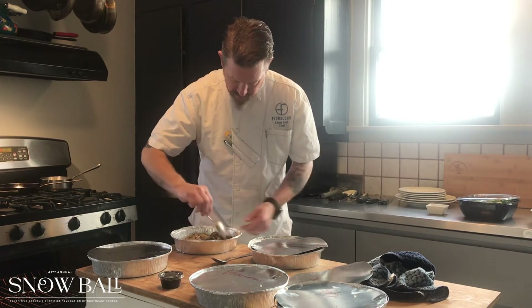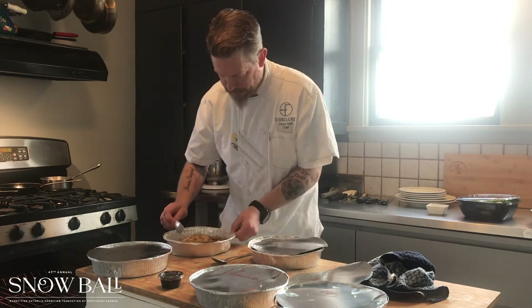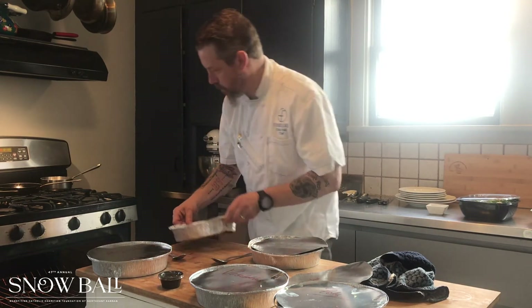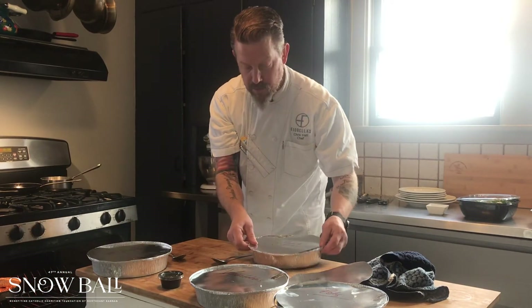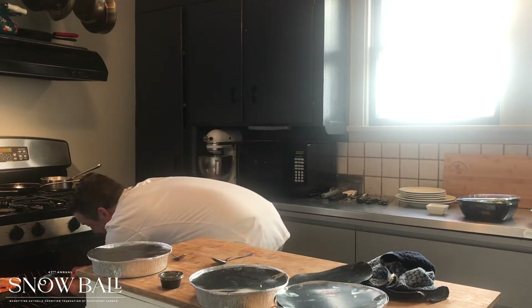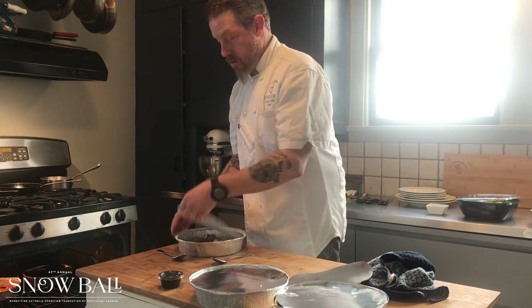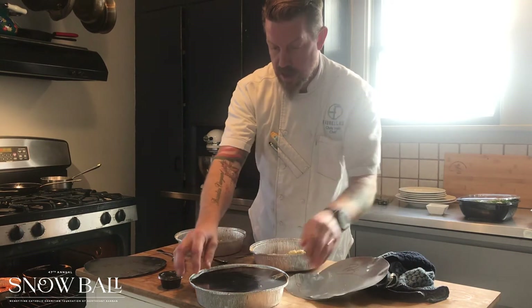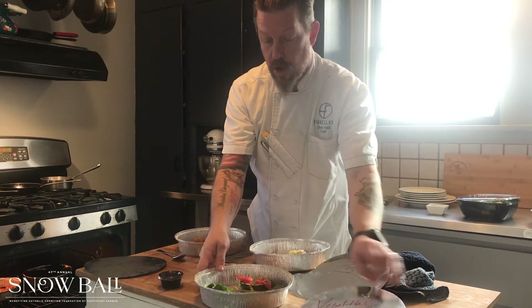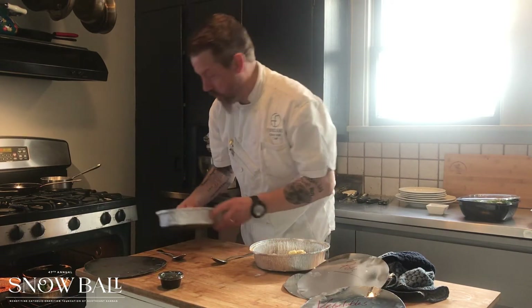Just give it a good stir, make sure everything's stirred around good. And back into the oven. Short ribs you can leave covered. And now we're going to go ahead and put our appetizers, our potatoes, and our vegetables — all uncovered — into the oven with the other things.